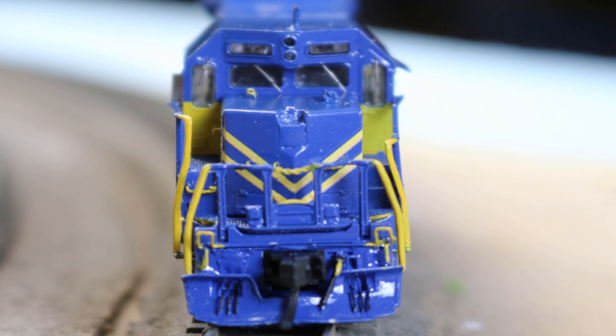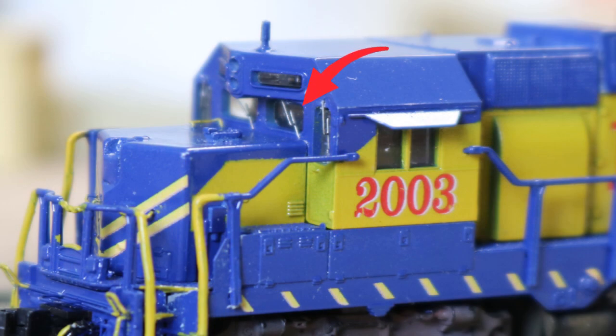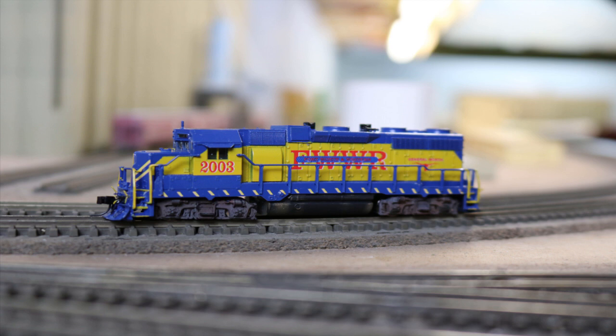With the paint and decals done, I could install the final details. I installed a Trainworks mirror on the engineer side only per my reference photos, and windshield wipers also from Trainworks as I reassembled the shell. I painted the MU and train line hoses an oily black and the spark deflectors flat black. I replaced the light board with a sound decoder — I wanted to try an MRC sound decoder. Installation was a breeze, but I quickly found that the reviews were right: even with the fans bored out and open fans installed, the MRC decoder volume is very low, producing less sound than I would prefer even at full volume.